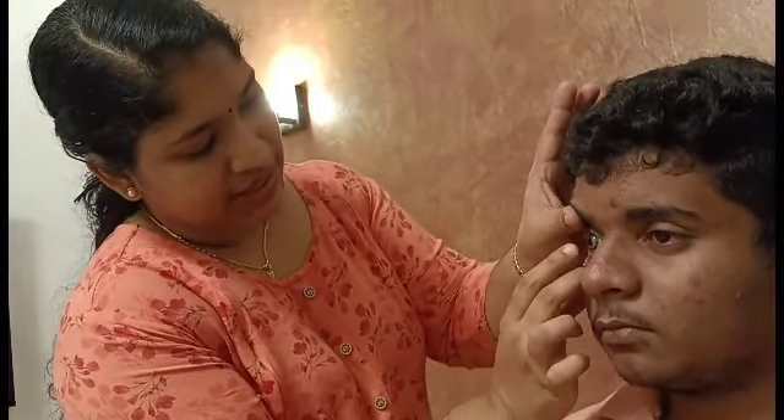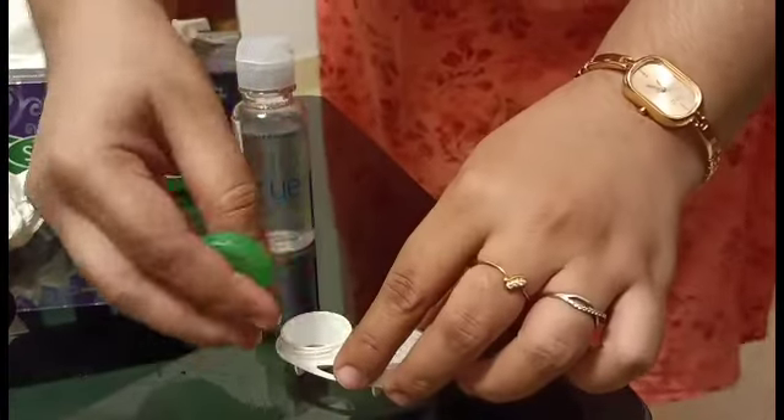The last step is removal of the lens. Use the pinching technique with the right hand. Slide the lens slightly into the temporal direction, then pinch it to remove it. Use solution on the lens before storing it. Close the lens case and ensure the lens is properly removed and stored.